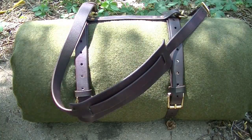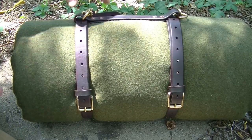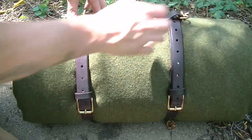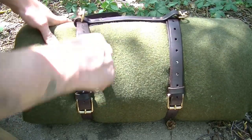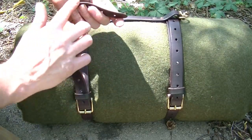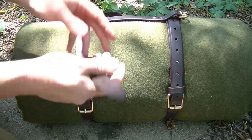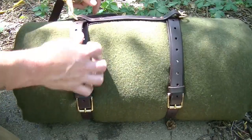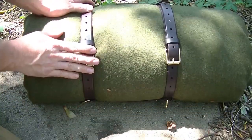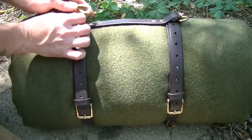Just like everything else that I do, everything on this is 100% finished, 100% handmade, 100% hand-dyed, cut, burnished — everything. You'll notice that my straps and the edges are still nice and burnished. The underside is nice and treated. Everything is done with brass buckles, brass D-rings, and brass halter clips.